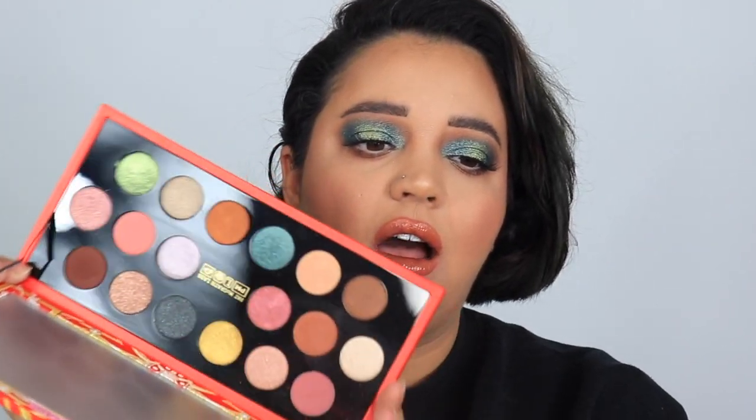With this palette, the only thing I'd say I disliked was the fallout situation — and I knew it was going to happen. I don't have a lot of color down below but there are definitely a lot of sparkles. I'd recommend doing your eyeshadow first and then your complexion, which is usually what I do — I honestly don't know why I didn't do that this time.